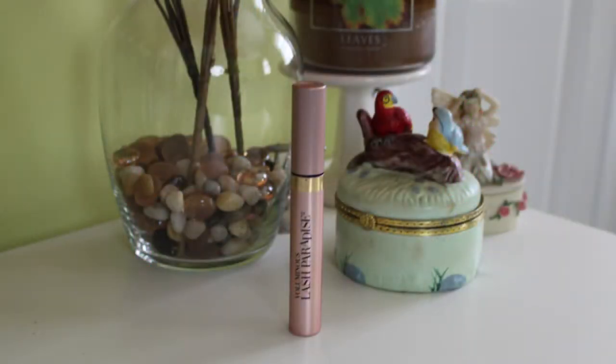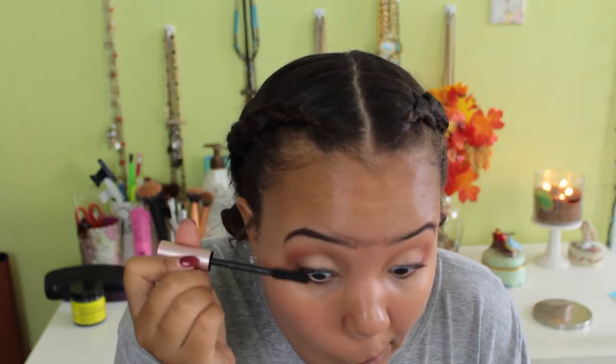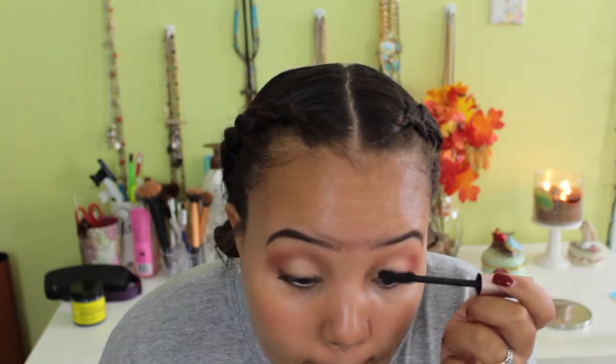Now I'm taking the L'Oreal Lash Paradise mascara — my favorite ever. It makes your lashes so thick and black. I'm taking my time applying it to get every single lash since I'm not wearing false lashes. I did curl my lashes beforehand. I'm applying this to my top lashes because I don't love this wand for lower lashes — I use a different mascara there. I'll finish the lower lash line after foundation.